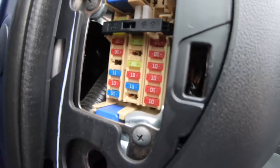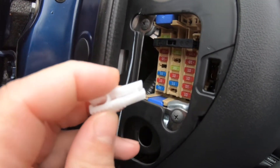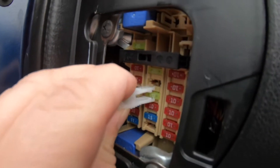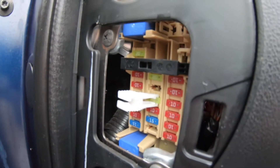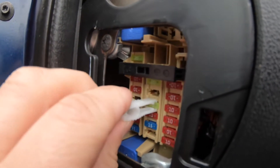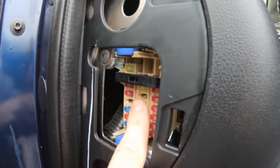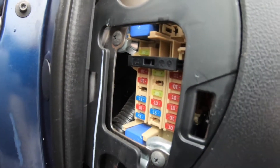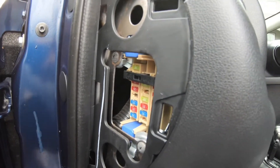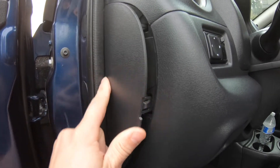There's also a puller if you need it. To grab a fuse, you open the puller, grab the fuse, squeeze it, and pull it out. I'm not going to do it because I don't need to. To put it back in, you just push it in. To put the cover back, you just line it up and pop it back in.